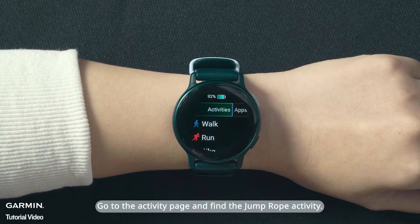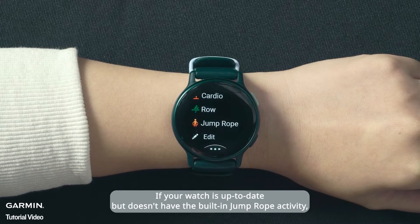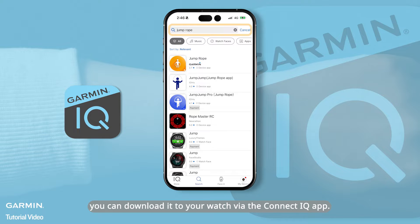Go to the Activity page and find the Jump Rope Activity. If your watch is up-to-date but doesn't have the built-in Jump Rope Activity, you can download it to your watch via the Connect IQ app.